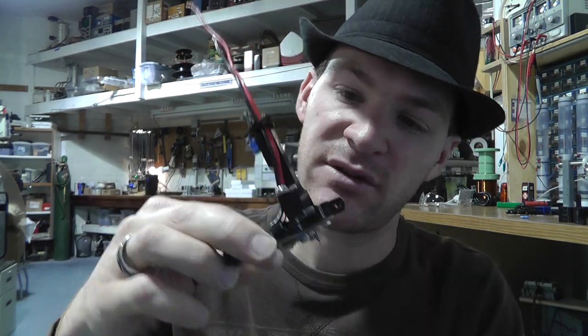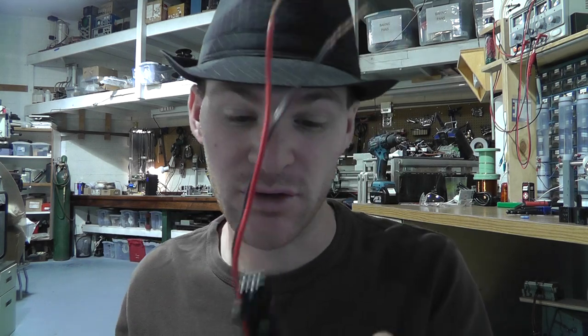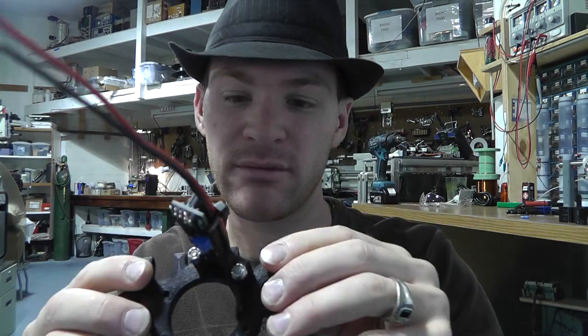I did not build this original design — this is another person's, and I believe it's the same gentleman, I don't know how to pronounce the name very well, that built the original Rostok. So yeah, that's the update, that's the end of it. See ya.